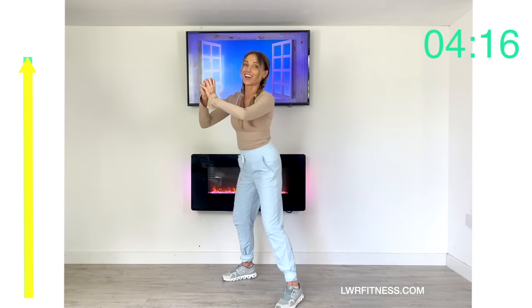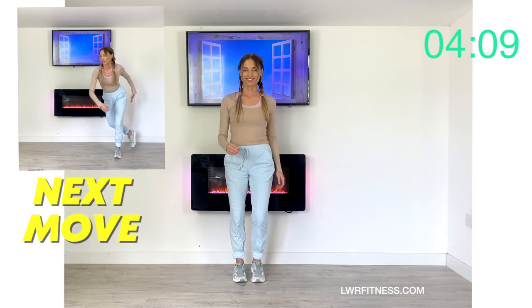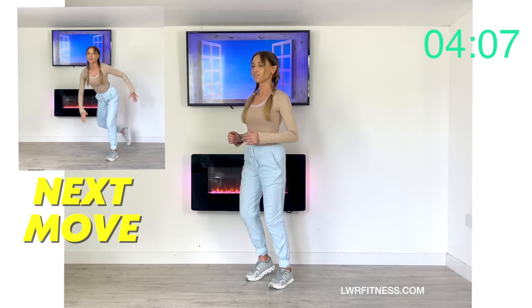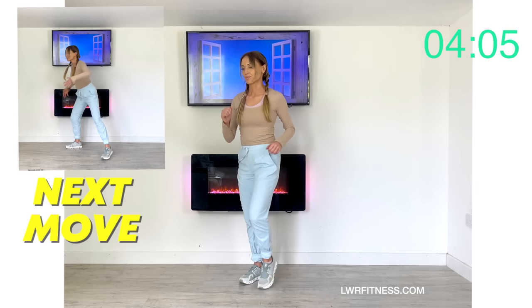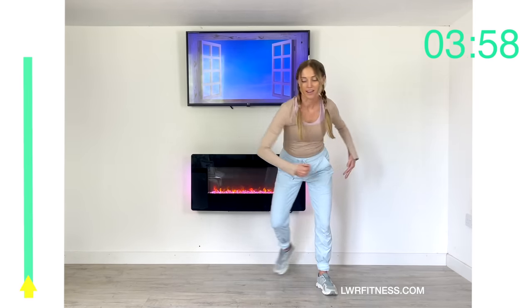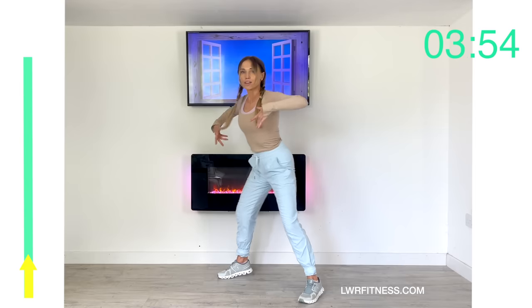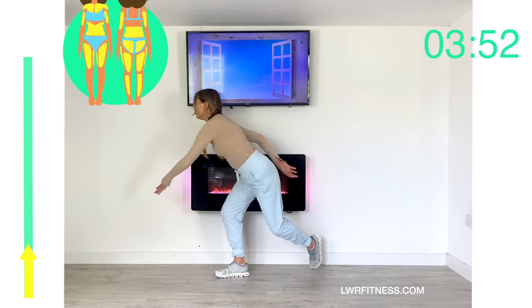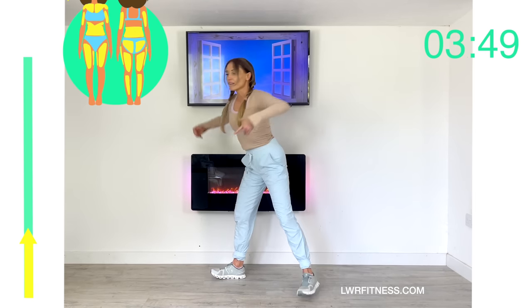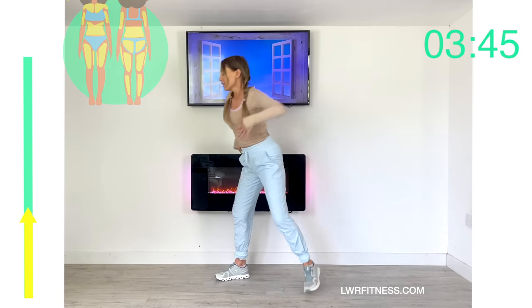Just march out, deep breath in, deep breath out. The next move: a dynamic step, then reach down with your arm and reach out across — step out wide. I refer to these moves as multi-compound moves, which is how in shorter workouts we can get amazing results because we're engaging so many different muscle groups.